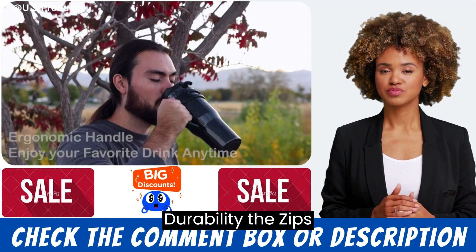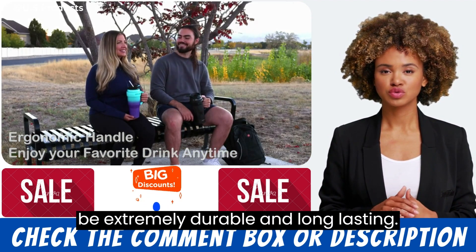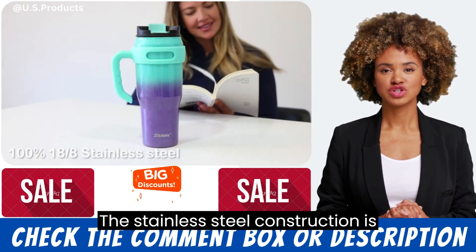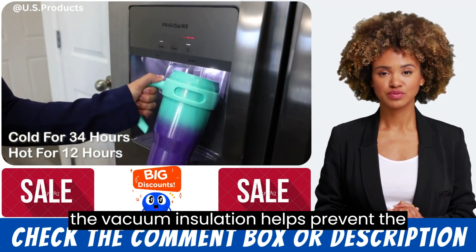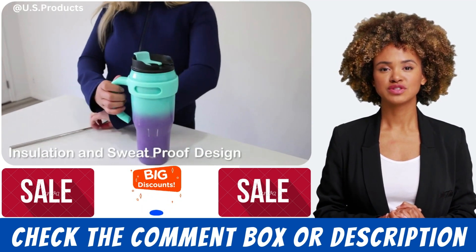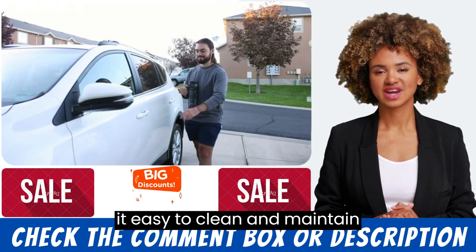Durability. The Zips 40 ounce insulated tumbler is designed to be extremely durable and long-lasting. The stainless steel construction is resistant to dents and scratches, and the vacuum insulation helps prevent the formation of condensation on the exterior of the tumbler. The tumbler is also dishwasher safe, making it easy to clean and maintain.